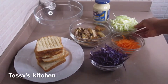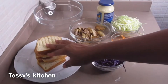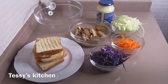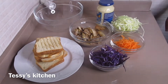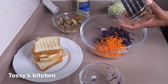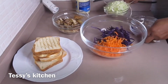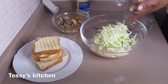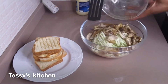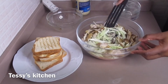So guys, these are the ingredients I'm using. I'm using these two types of cabbage — you can use any one you want, you can even use single cabbage. I've toasted my bread, you can choose not to toast yours. The chicken is already grilled and mayonnaise is there, carrot is clean as well. So all I'm going to do now is mix the ingredients up — the two cabbage, carrots, and chicken. You can grill your chicken whichever way you want. So give that a quick mix.